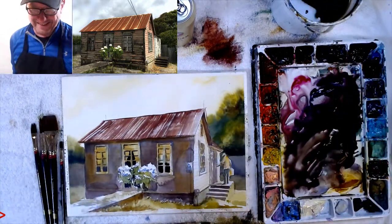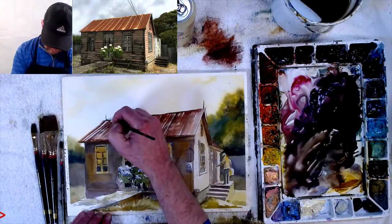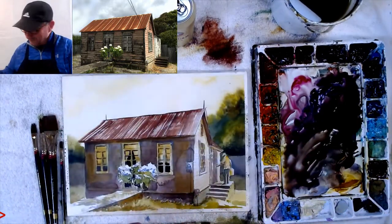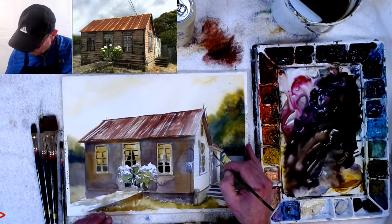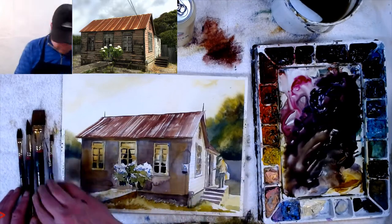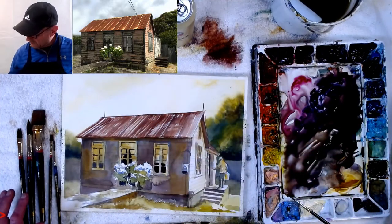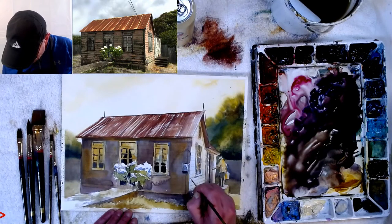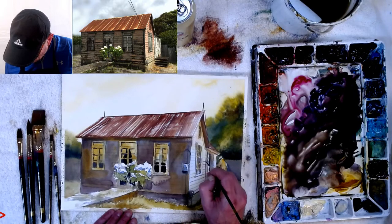Using my rigger brush — a real fine rigger — I'm putting two antennas or lightning rods on the roof. That's one thing I learned from my teachers: my mentor Irving Shapiro, Robert Wade — they all loved putting lightning rods on buildings. Now my little dots will be birds. Getting an even thinner rigger — a number two rigger that isn't in my regular set, but I may need to add it. I can erase the pencil lines afterwards since they're on white and I can paint right through them.